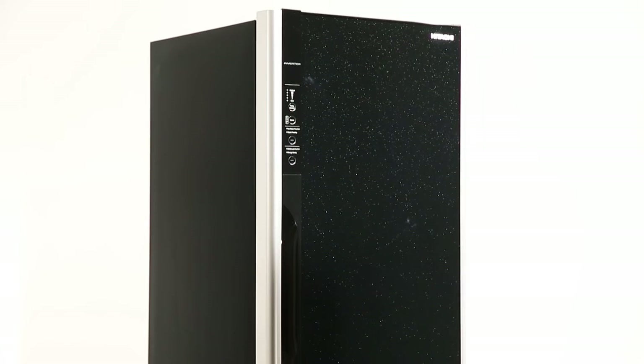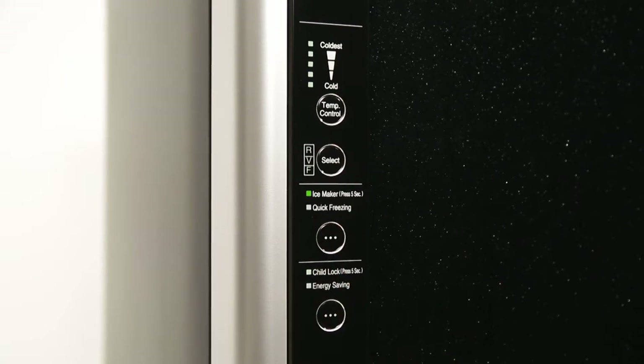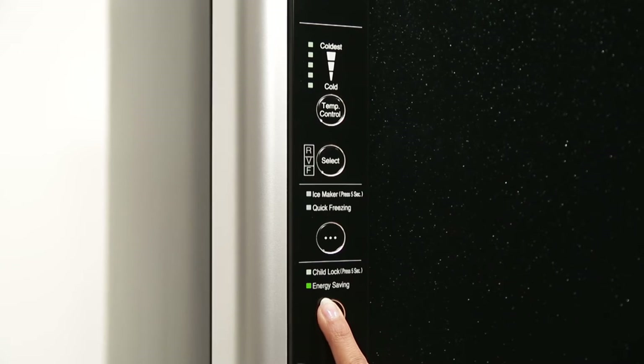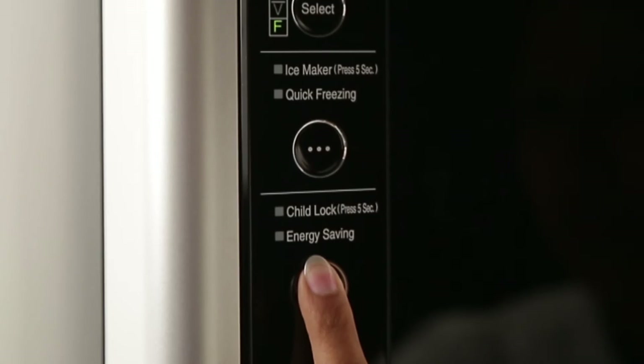Control Panel: now that the refrigerator is all nice and cool, it's time to use it. Your refrigerator is equipped with touch buttons on the control panel. With this, you can switch between different modes, access features and functions of your refrigerator. Use the control panel to save energy, set the temperature, or just to put a child lock.